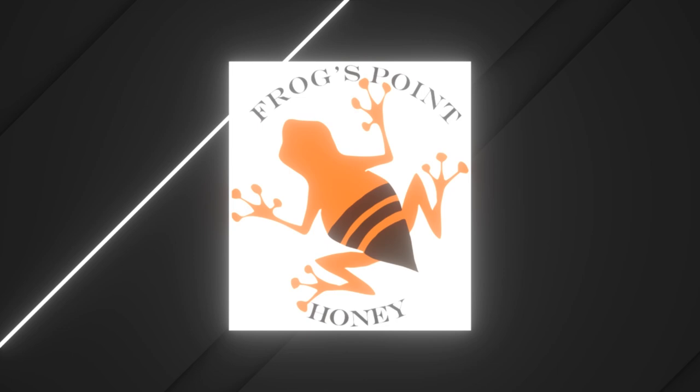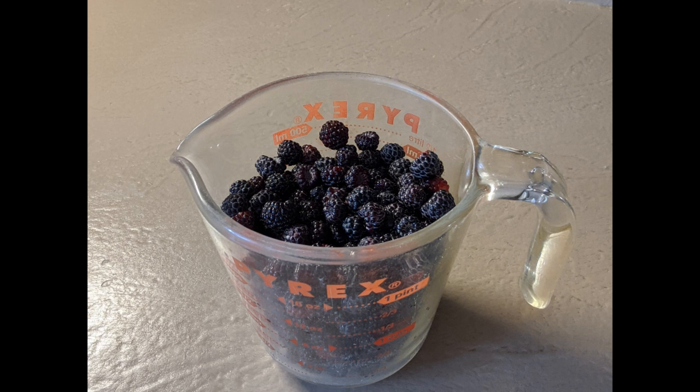This recipe uses black raspberries, or black caps, that are common to Northeastern North America. They're very high in anthocyanins, which is a dye that makes a brilliant red color when you use it on ice cream or in cocktails and things like that. It is not the same thing as a blackberry, although you can use this syrup recipe for pretty much any berry you want to.